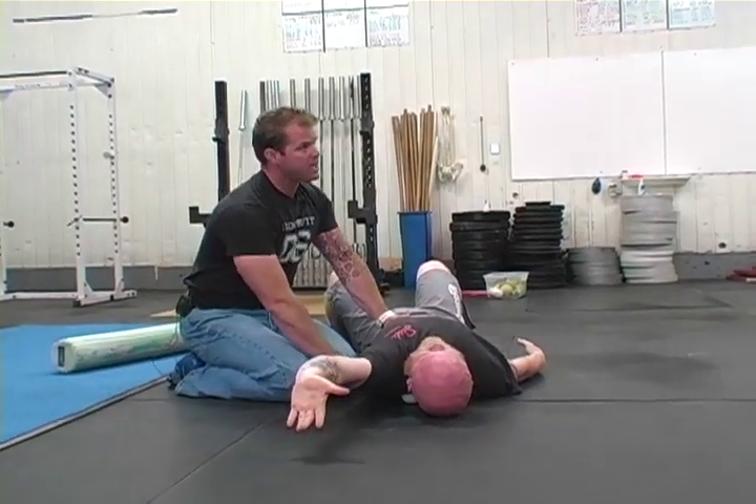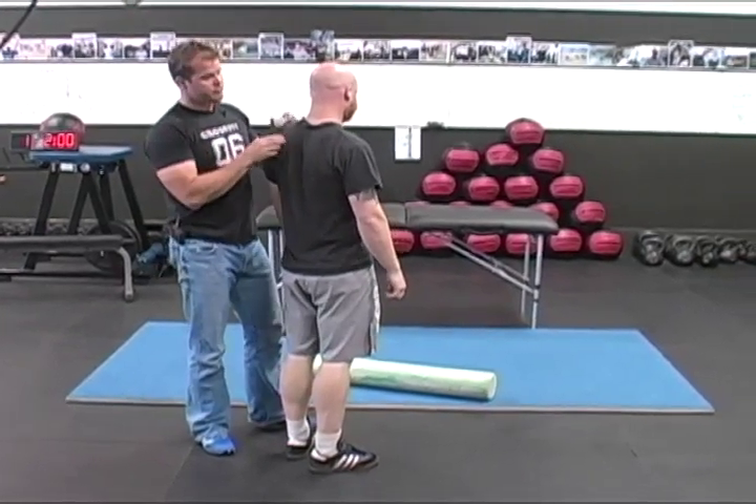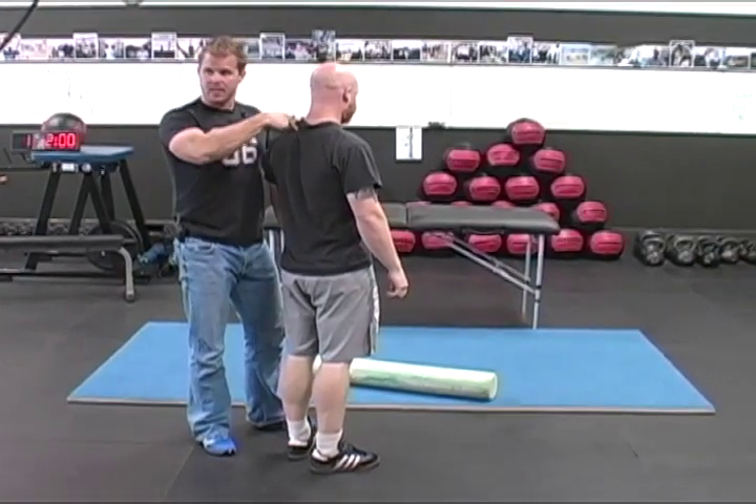So your left shoulder, right? Is that correct? So here's the second drill, the second two-minute drill — we're going to try to mobilize the single rib.